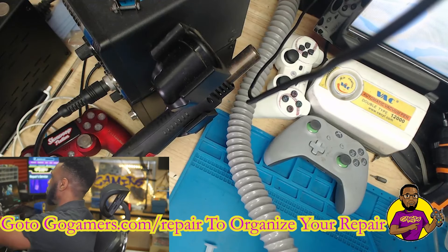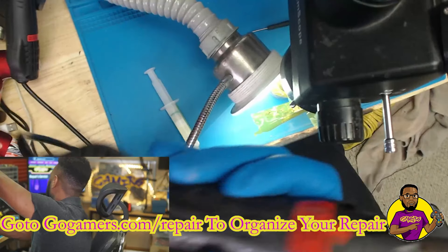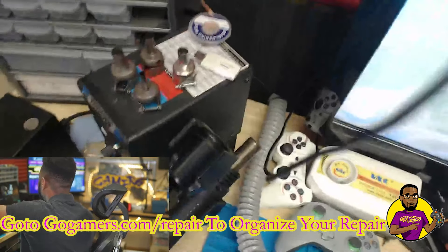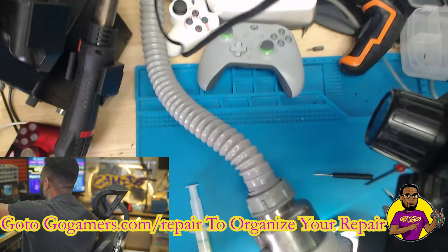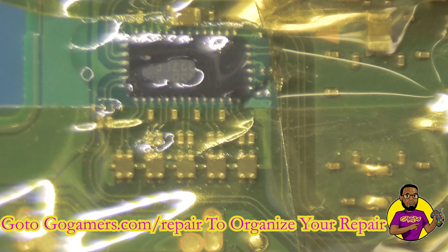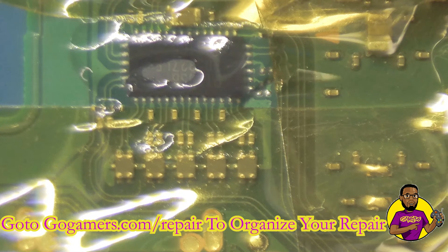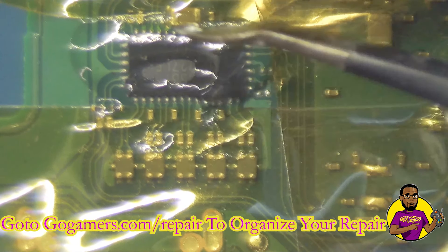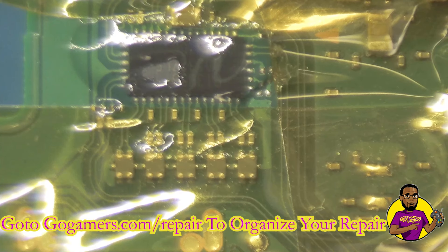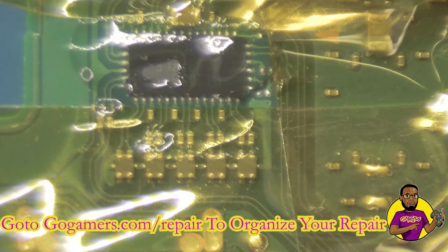I've got my Talon heat wand turned on. I have the heat set to 440 degrees and the airflow at 40 percent. Going back under the microscope, I'll allow it to heat up to temperature. I'm going to use my angled tweezers, keep my fume extraction on, apply heat to the chip, and lift it straight off the board. The old PC13 chip is now off. A couple of caps moved around a little bit even with the Kapton tape — that's always a risk when working next to a lot of components.